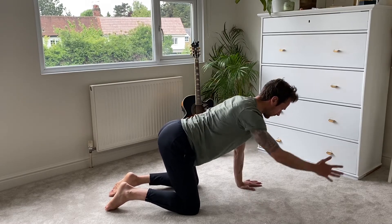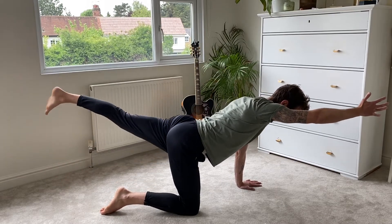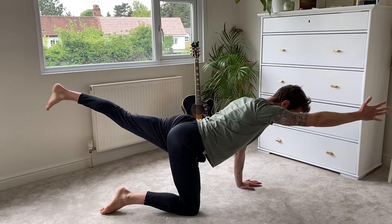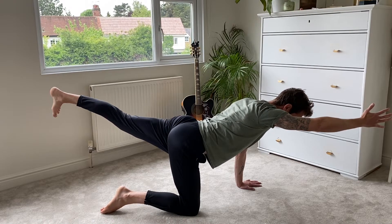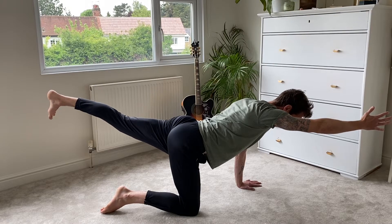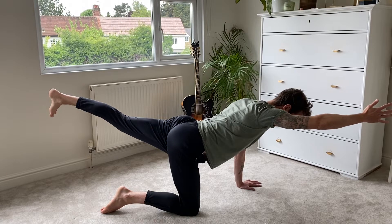Just come out of it, soften, and then we're going to bring the right hand up and the left leg back. Squeeze your bum on the left side. Imagine that you've got a tray of drinks on your back — you're going to hold this nice and still and strong. Breathe as we do it. You're squeezing your left bum, your lower back strong, and strong through the right shoulder.